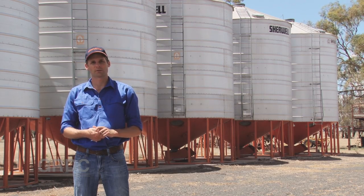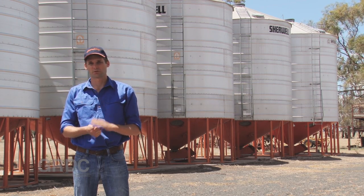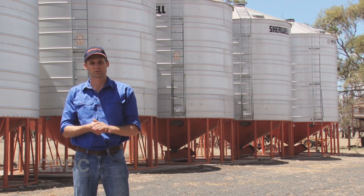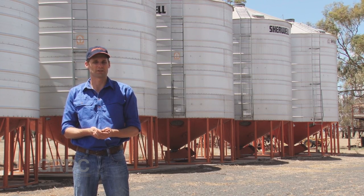The other thing to remember is to reduce the number of times that you have to handle the grain. So straight from the header to the truck, straight into the silo. Avoid using your chaser bin or multiple handlings if you can.